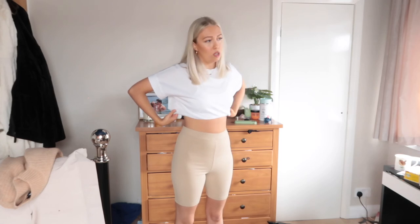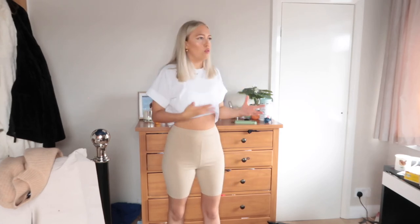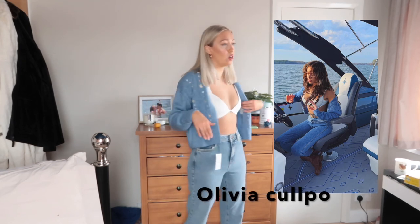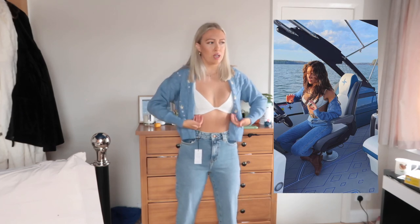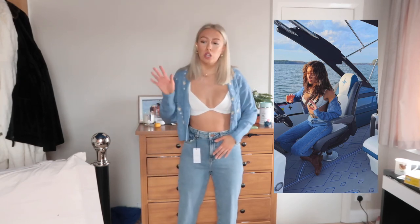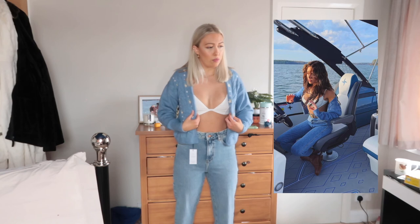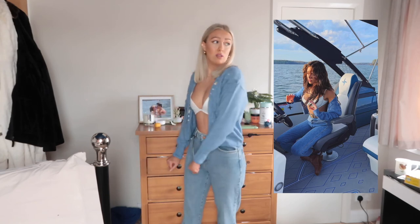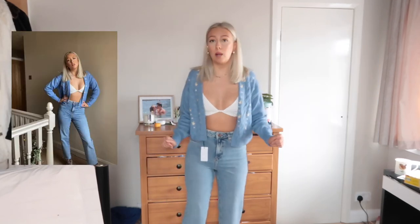I just wish that this top was a little bit more cropped because then it would look more realistic to what her outfit looks like. But I do still really like this one. How nice is this recreation of Olivia's outfit? I love this. This top is so nice from ASOS — it's so stretchy that it almost feels like it's going to ride up, but it is still so nice. These jeans are from New Look and this jacket is also from ASOS. Then I'm just wearing some Timberlands that I already own. I love this outfit so, so much — it is absolutely stunning.